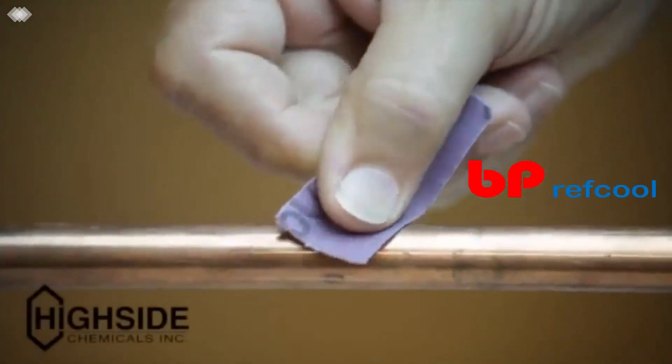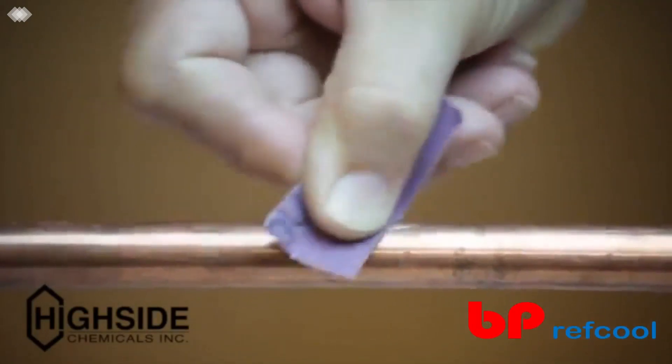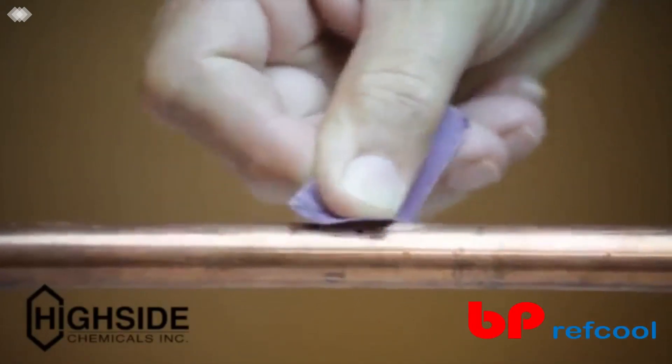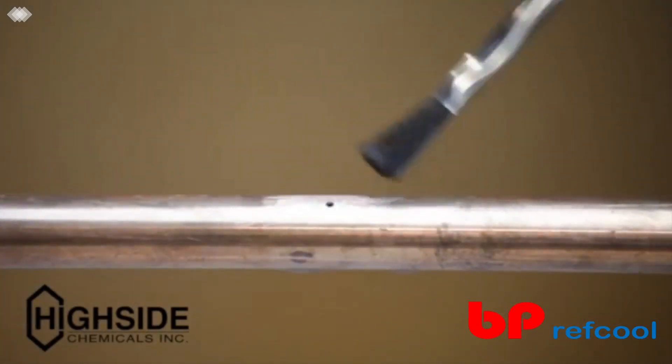First, make sure the area is dry and sand the area with 60 grit sandpaper supplied in the kit. If oils or refrigerants are present, clean the area with a new acid brush with acetone or alcohol. Make sure the repair area is dry.